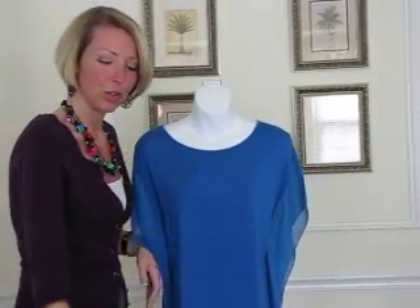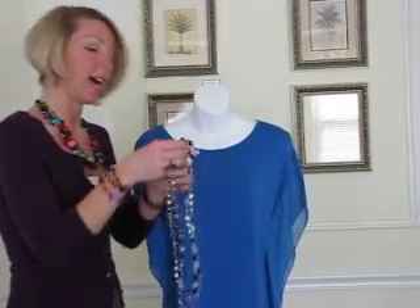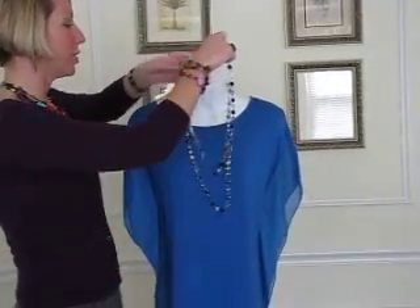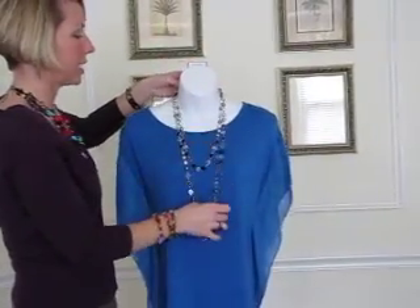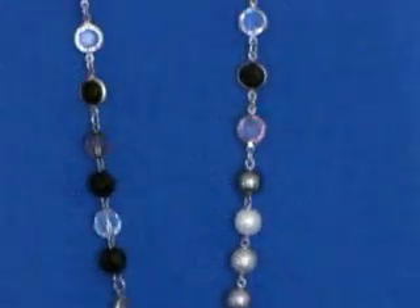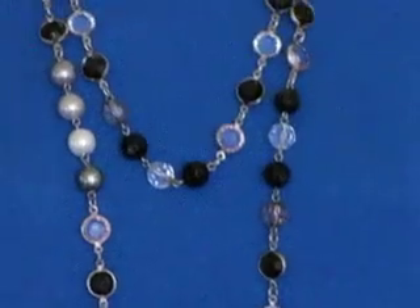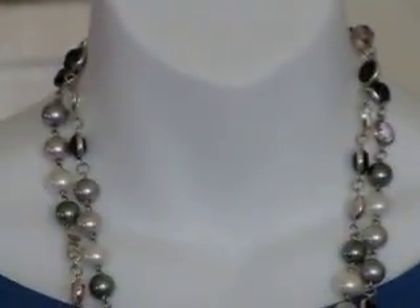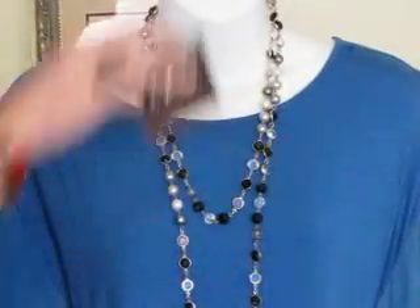Next I want to show you one of our necklaces called Opulence. This is a nice long necklace with black and white in it. Black and white is another huge trend for spring — it is a classic combination and you're going to see it everywhere. This is a great piece for those of you who like that classic black and white look during spring.